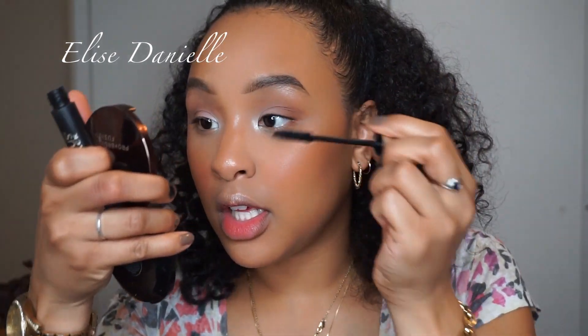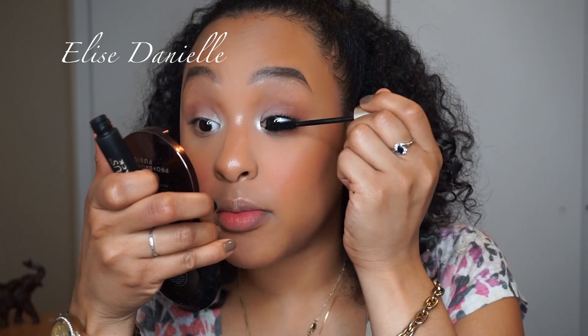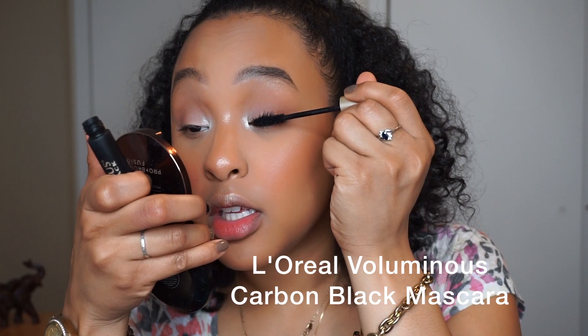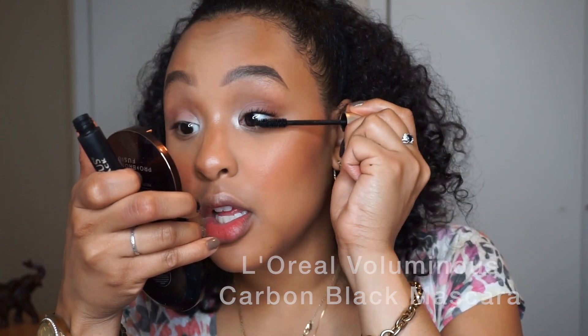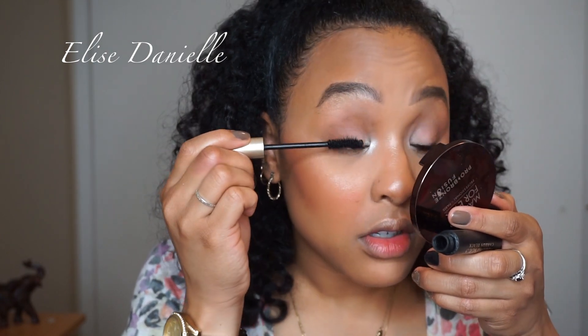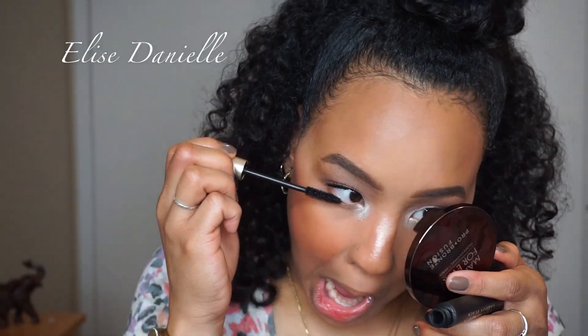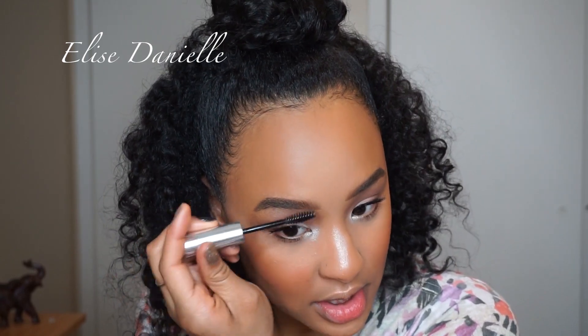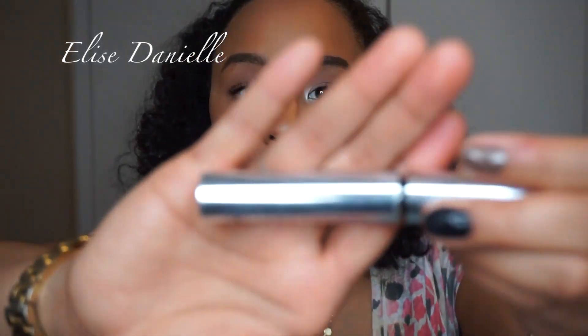We're going to take some mascara — and this doesn't count either, because how else are you supposed to put mascara on? You don't need a brush for this. I'm also setting my brows with the Anastasia Beverly Hills Brow Set in clear — you don't need a brush for that either, it's already in the wand.